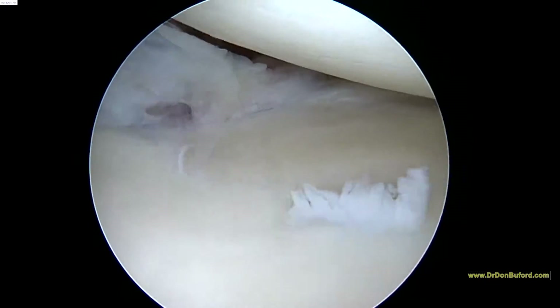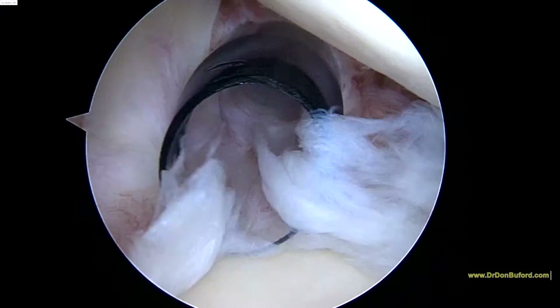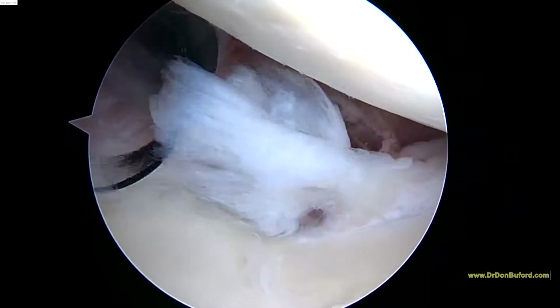You can see you've got a little bit of erosion on the glenoid, but not too bad. You've got some tearing at the biceps anchor and in the labrum here.